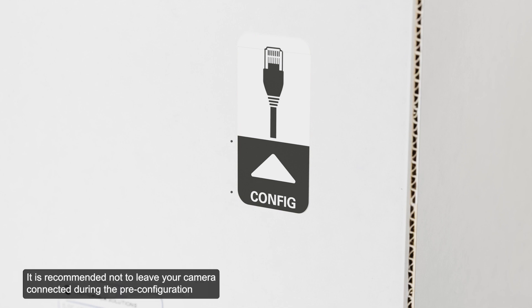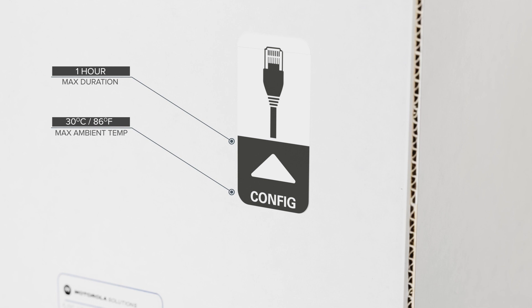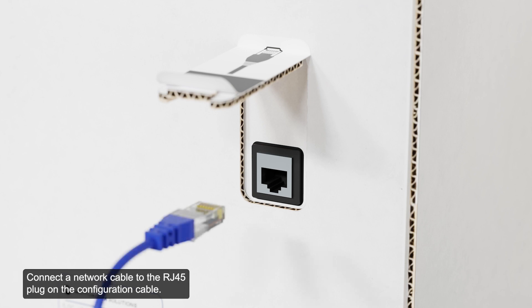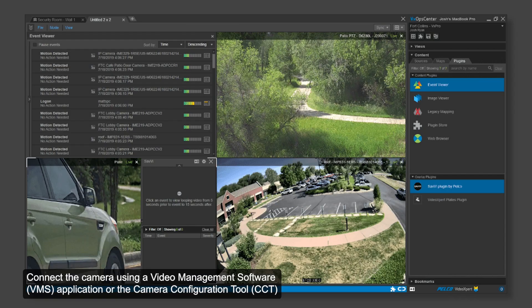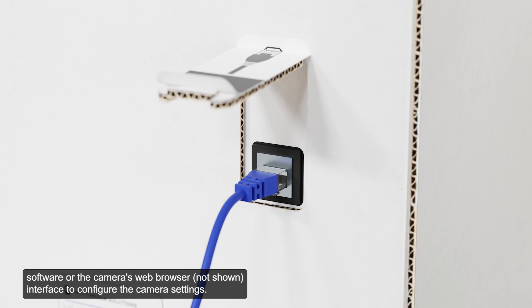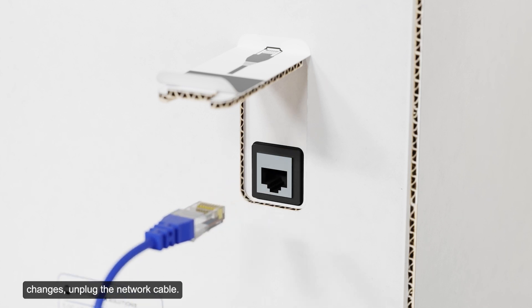It is recommended not to leave your camera connected during the pre-configuration process beyond the time displayed and within the specified ambient temperatures. Locate and open the flap on the side of the camera packaging. Connect a network cable to the RJ45 plug on the configuration cable. The network cable must provide PoE to power the camera during configuration. Connect the camera using a video management software application, the camera configuration tool software, or the camera's web browser interface to configure the camera settings. Once you have finished making configuration changes, unplug the network cable.